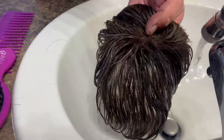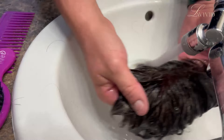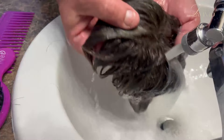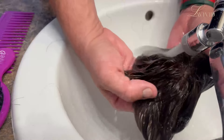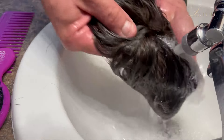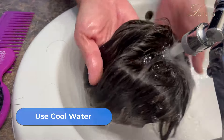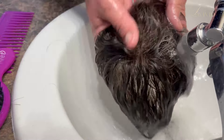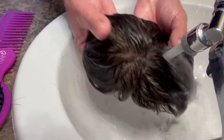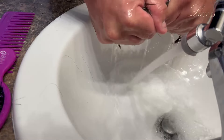Our hair systems don't get the natural moisture and oils from our scalp that our natural hair does. So adding a moisture rich shampoo and conditioner along with a good oil is going to keep it lasting as long as possible. You want to keep the water as cool as possible — you don't want to use hot water, as that would damage the hair and help loosen those knots. When I wash hair systems, I use almost pretty cold water — pretty tepid, lukewarm, but more on the cool side. That's going to help protect the hair and the knots.